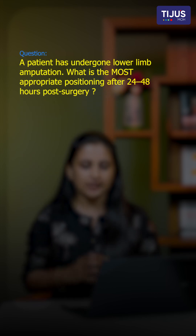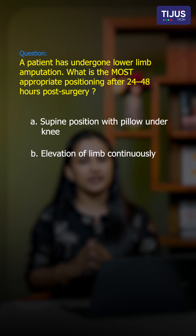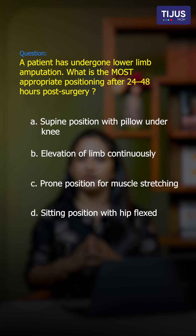Option A: supine position with pillow under the knee. Option B: elevation of the limb continuously. Option C: prone position for muscle stretching. And the last option, Option D: sitting position with hip flexed.